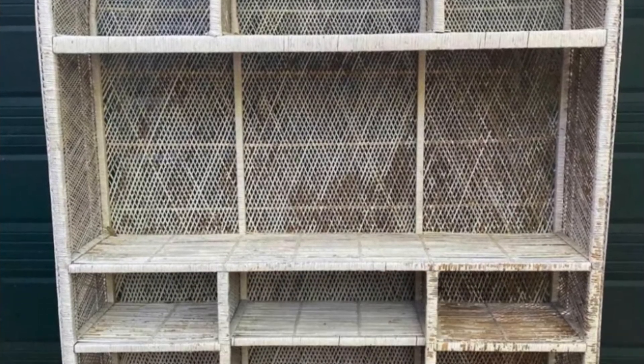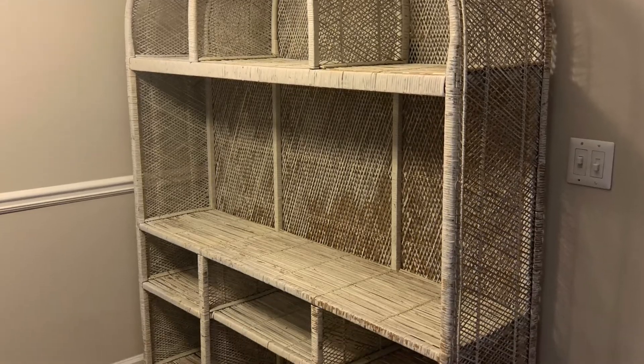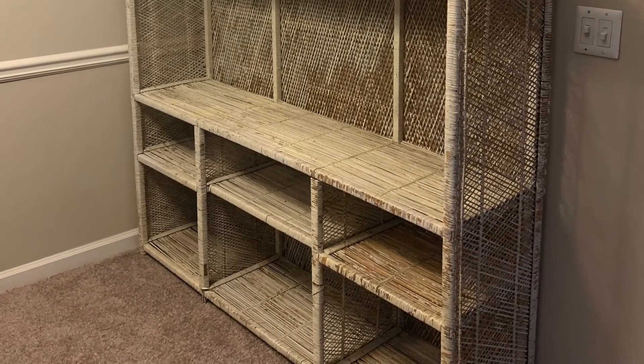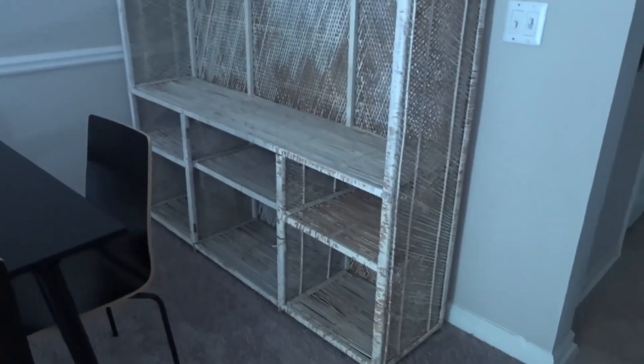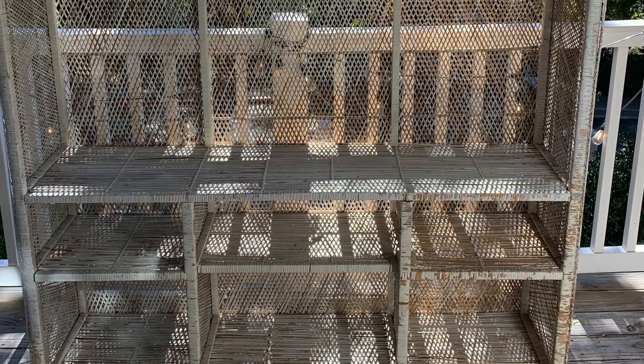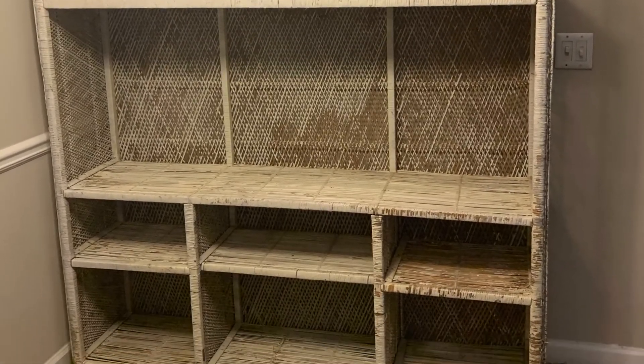Welcome to this week's furniture flip! This is the beautiful shelf we'll be working on this week. I bought it for a hundred dollars on Facebook Marketplace and I think we can make it into something really beautiful pretty quickly. Make sure you're subscribed so you don't miss any other furniture flips.